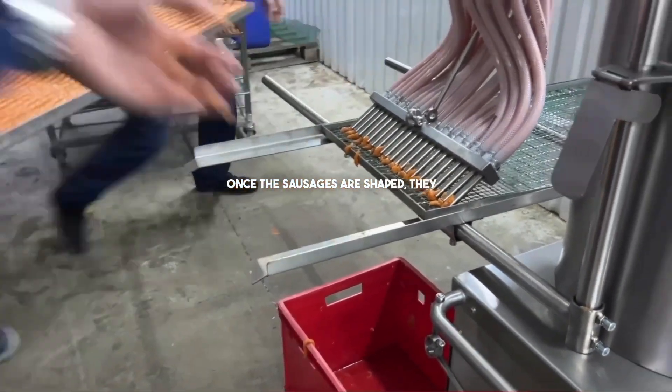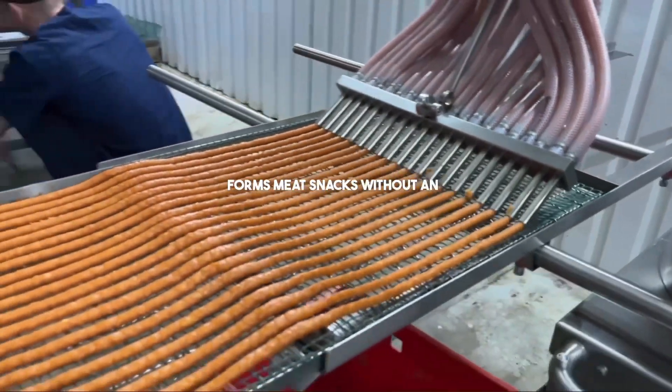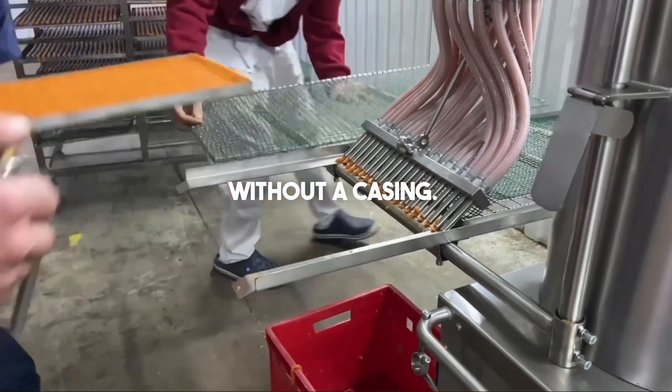Once the sausages are shaped they are put on a trolley into the drying chamber. This system forms meat snacks without an alginate casing. At the same time, 24 nozzles each 10 millimeters shape sausages without a casing.